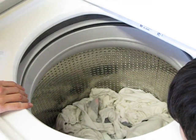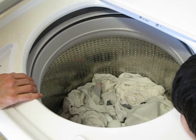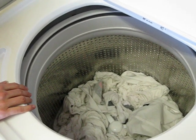So this is what the load looks like — it has no agitator, because it is a low water use machine.